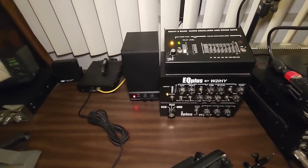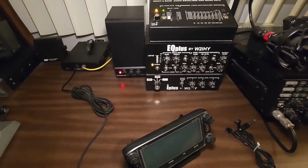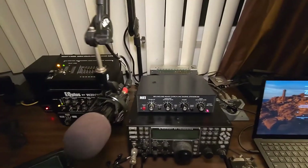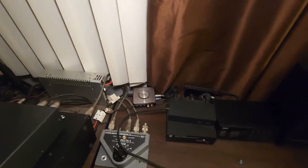Along with that, this W2IHY stack — the 8-band EQ, EQ+, and the I+ — are all going to get retired. They'll probably end up on eBay or somewhere like that.